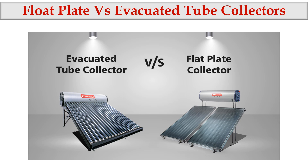This is the difference between the evacuated tube collector and the flat plate collector in appearance. The flat plate collector has a flat surface, whereas the evacuated tube collector has individual tubes. That is the major difference in appearance when you compare the two.